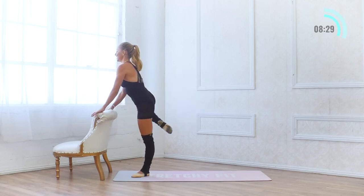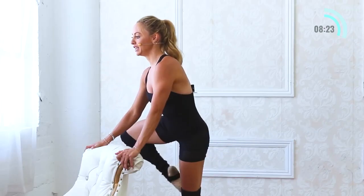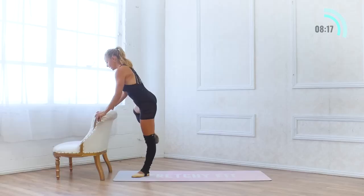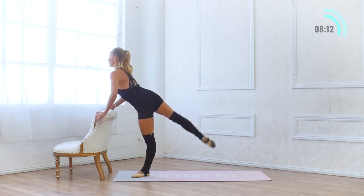One more set of 10 right here — 10, 9, 8. You're doing awesome. 7, 6, 5, 4, 3. This is not easy stuff, but this is going to get you so strong. 2, and 1.